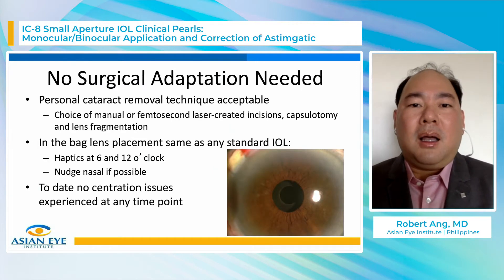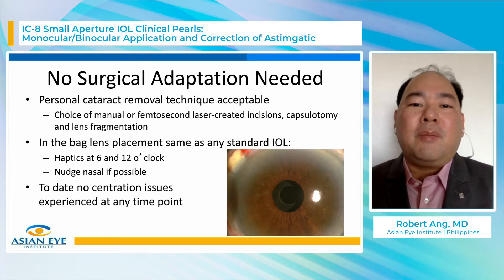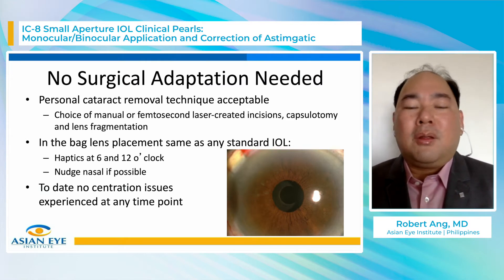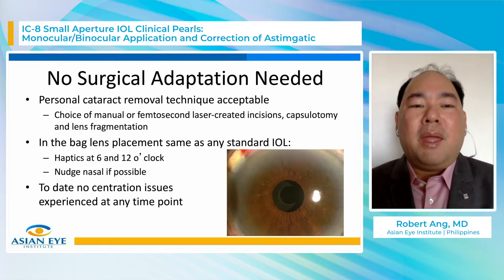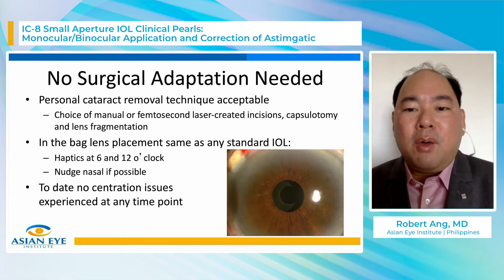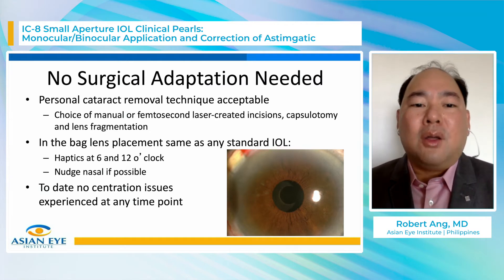The first thing about doing IC8 surgery is you don't have to change your surgical technique. You can choose whether you do manual or femtosecond laser incisions, capsulotomy, or lens fragmentation — both techniques are very applicable. You have to put the IC8 inside the capsular bag; you cannot put it in the sulcus. Both haptics have to be inside the capsular bag. We recommend placing the haptics at 6 to 12 o'clock in a vertical position and nudging it slightly nasal so it's well within the pupil aperture. To date, we have no centration issues as long as you follow these guidelines.